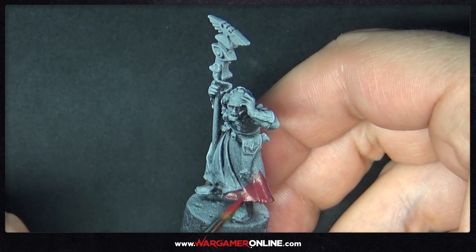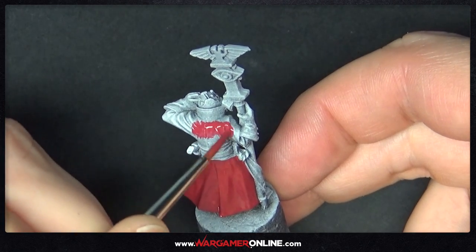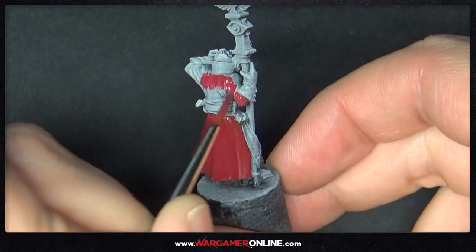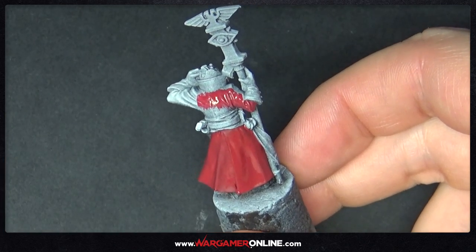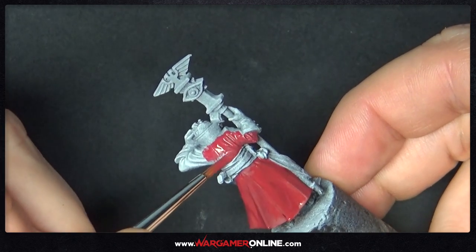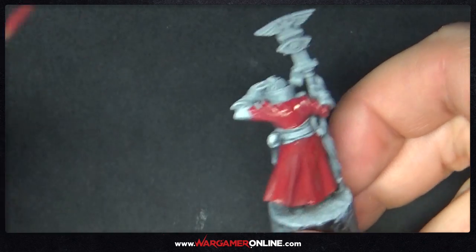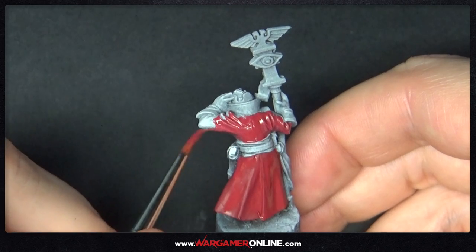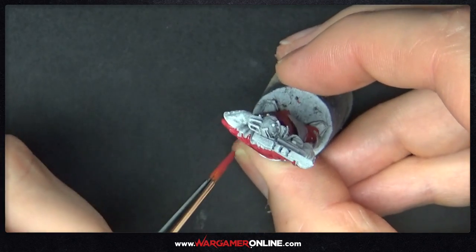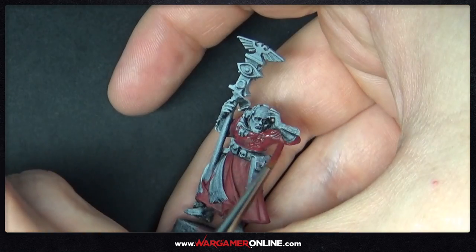We're starting off with Deep Red, which is quite a deep red — exactly what we wanted — and we're applying this over all of the robe areas and pretty much all the clothing on this model. It's one giant coat or cloak. This needs to be built up in probably three or four thin coats, especially with Scale 75 paint, where you need a much thinner consistency, otherwise it gets quite clogged up. Getting used to how much you need to thin the paint depending on which brand you're using is definitely worth learning.